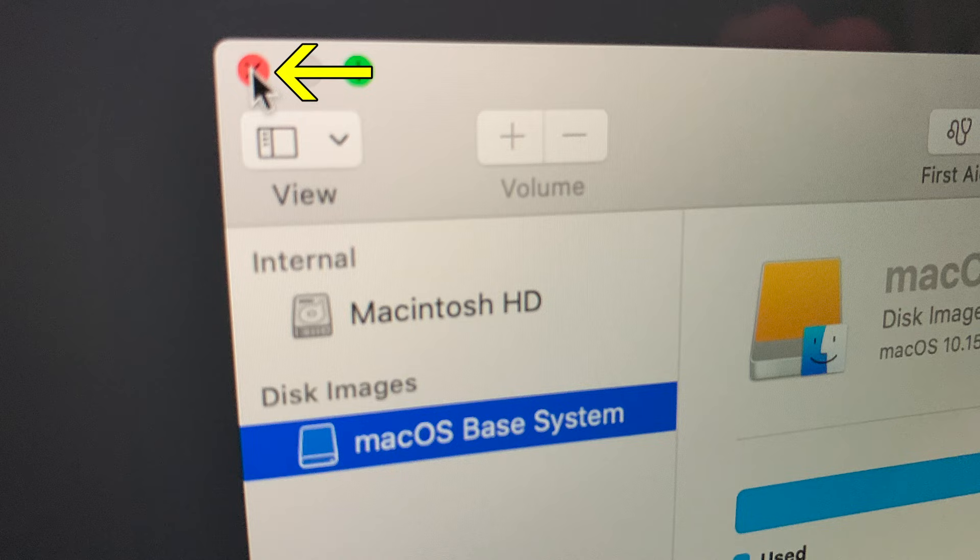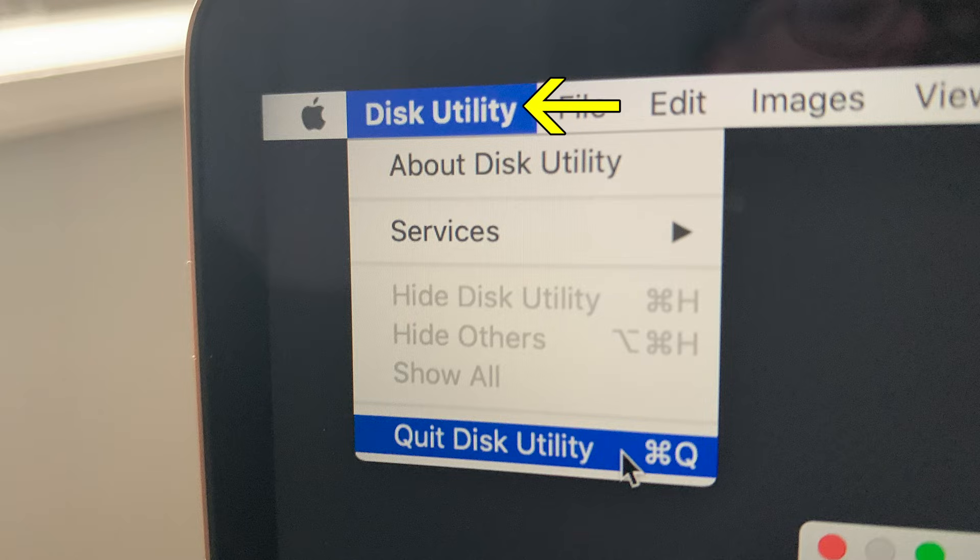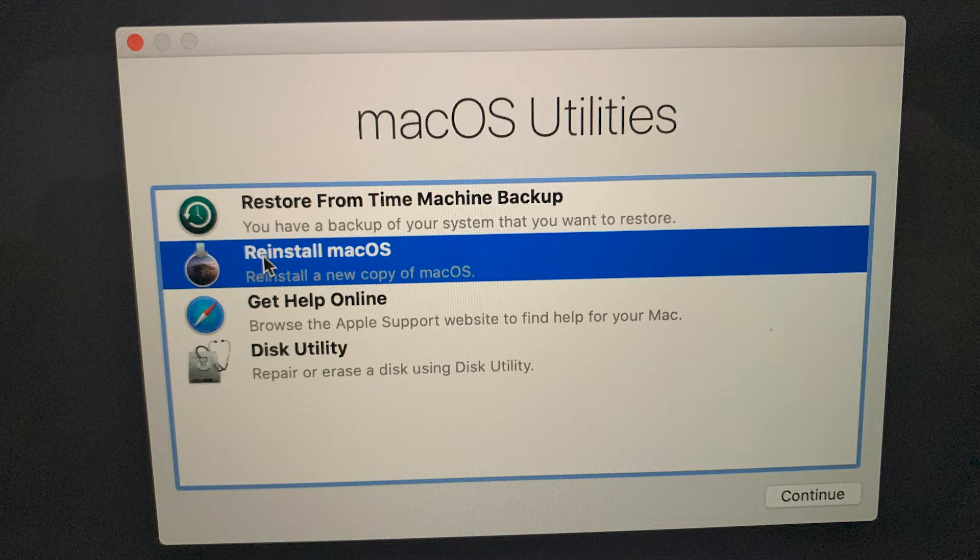Exit Disk Utility by clicking the red X button. You can also exit Disk Utility by going up to the Disk Utility drop-down menu and selecting Quit Disk Utility. This brings us back to the macOS Utilities window.